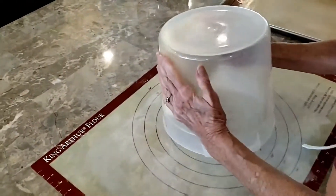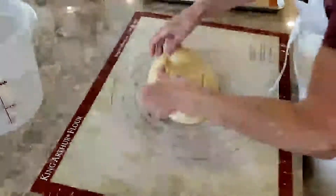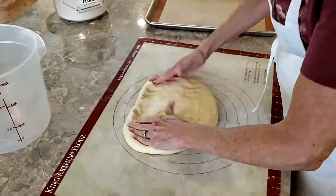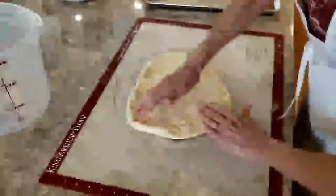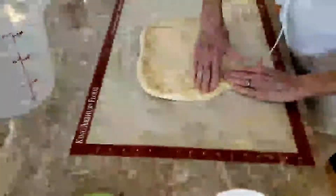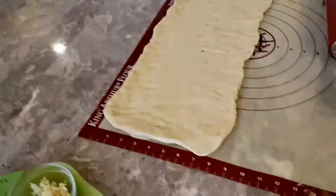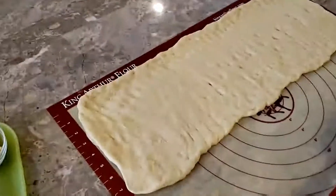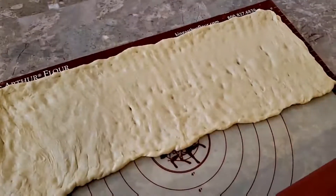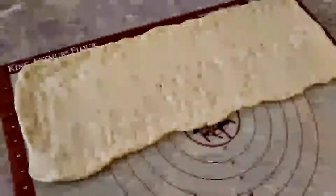Now, since this is an Italian bread, I thought it would be appropriate to have my Italian sous chef — also known as my wife Marianne — assist. We have rolled the dough out into a 22 by 18 and a half inch rectangle, and we'll get ready to put our filling on top of the dough.